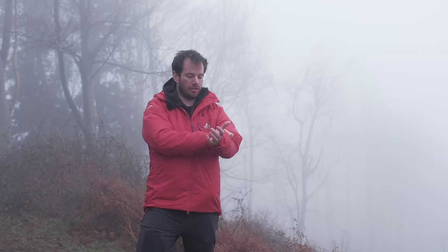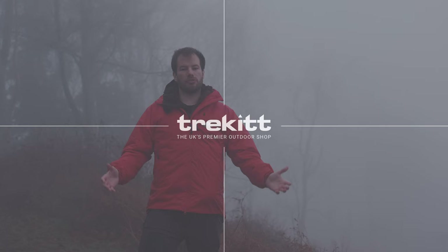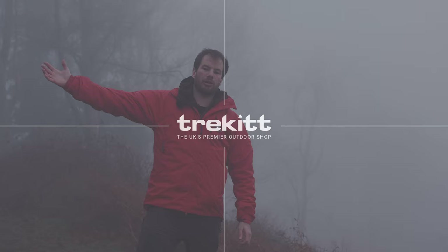In summary, the Mountain Equipment Fitzroy jacket is one of those jackets you can rely on in the utterly worst conditions. It's just a good warm jacket — keeps you safe, keeps you cosy. Thanks for watching the video. If you've decided this jacket is almost the one for you but not quite and you want something warmer, click over here for the Mountain Equipment Citadel jacket. If you want something lighter with a bit more wind and water protection, click over here for the Mountain Equipment Prophet jacket.